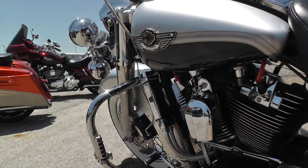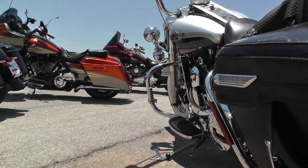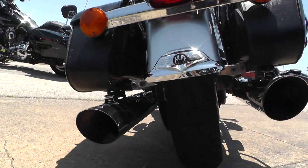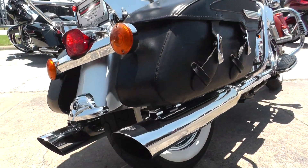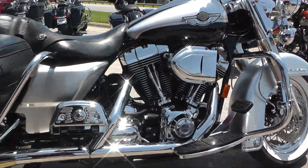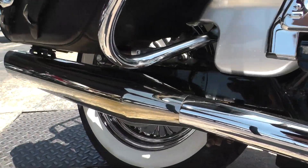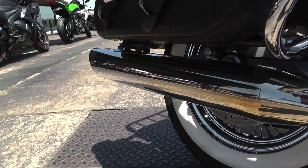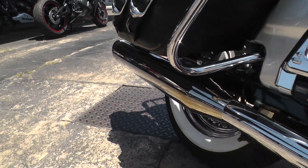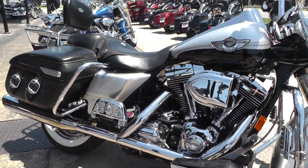It's got a good sound to it. This bike has been through our service shop so it's ready to ride. Revs up nice and clean — just a real sweet bike.